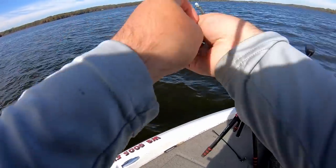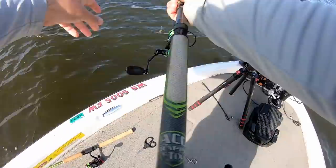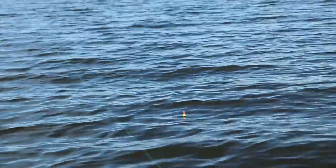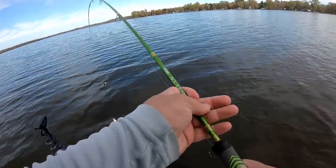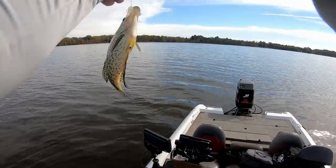The bite can turn on because the waves break up the surface and mix up the visibility down there for these crappie. There he's got him — there's a good keeper crappie!